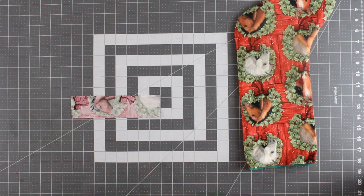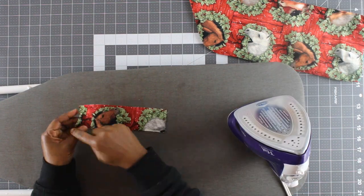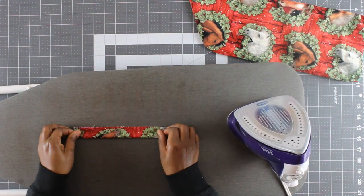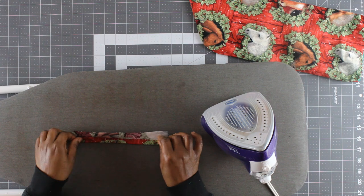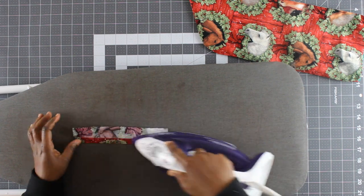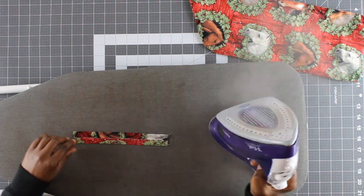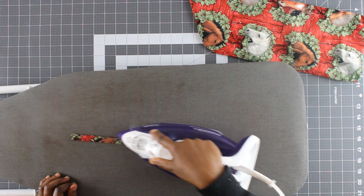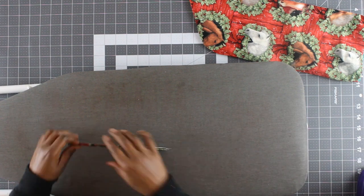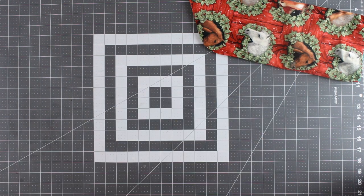Now I'll set aside my stocking and work on the hanging loop. I'm going to fold it in half with wrong sides together and press, then open up the strip and fold the edges into the center, then fold again and press. Then I'll take it to the sewing machine and topstitch along the long edges one eighth of an inch.